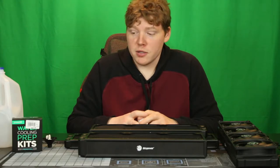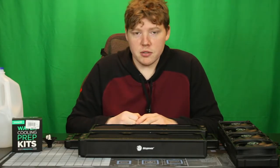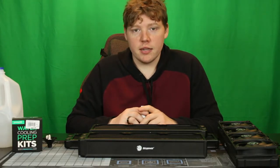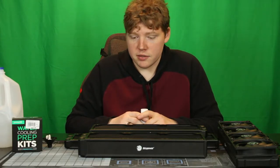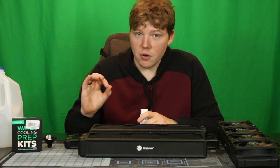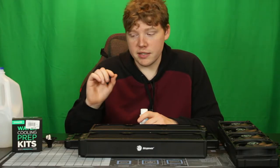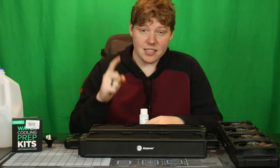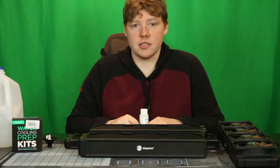All right, so it's time for a build vlog. We are getting ready to put our loop together. The first thing we need to do is prep our loop and get all of our radiators nice and clean. Whether they are new, old, or used, there's a different method for cleaning all of them. These are all new radiators, never had any water in them, but yes, they still need cleaning. So let's get started.